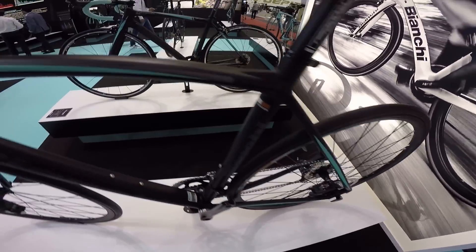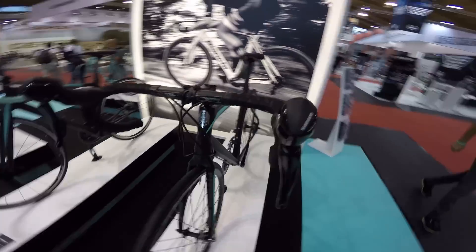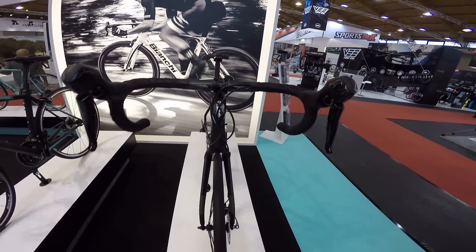Ciekawe ile będzie kosztował – tutaj żadnych cen niestety nie podają na większości stoisk na Eurobike'u. Ale Bianchi Impulso bardzo mi się podoba.